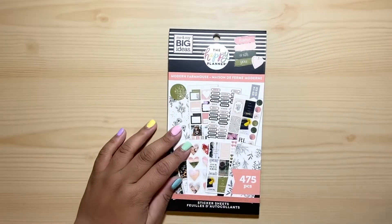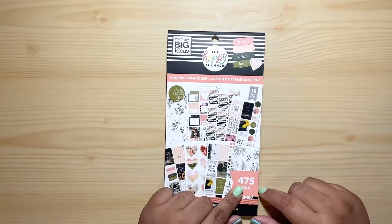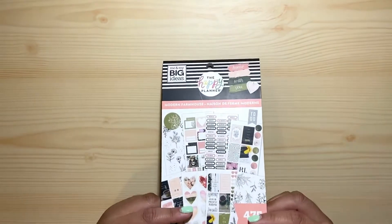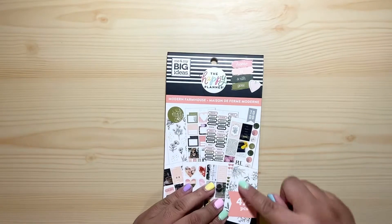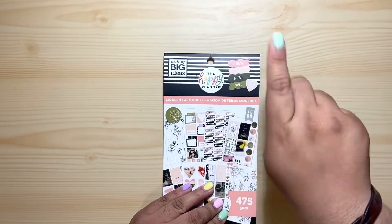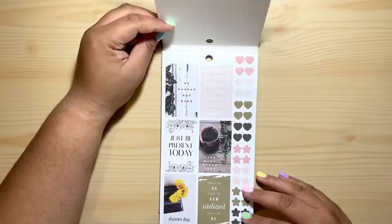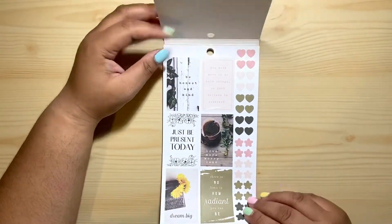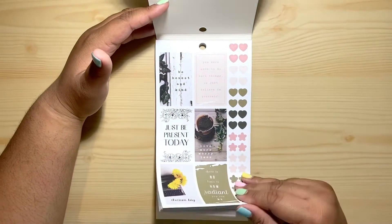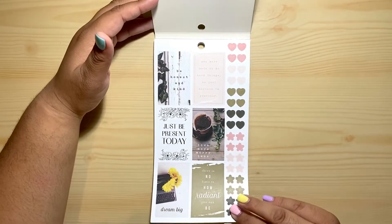Today I will be flipping through Modern Farmhouse, and this has 475 pieces. I love the olive green here — I love the combo of pink or coral peach and then the olive green, it's my favorite color combo. This reminds me of the old farmhouse but this is more like a newer version, and it's way better than the first one in my opinion.